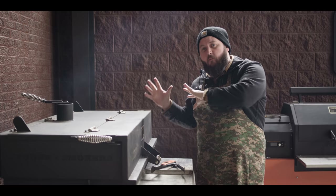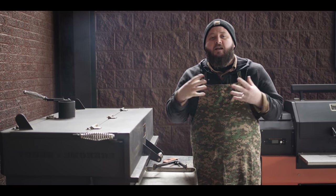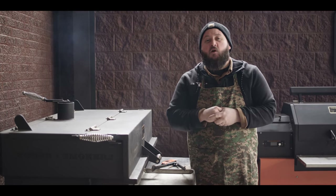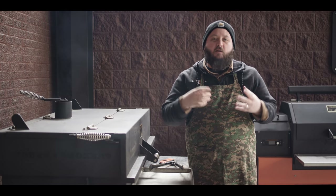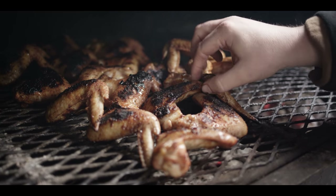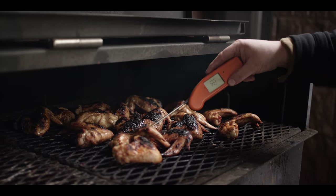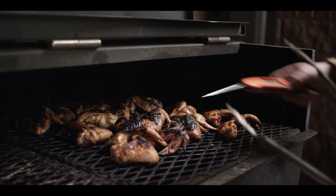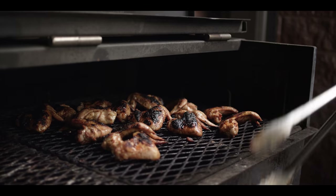We've got all the char we need on the chicken wings, so I moved them off to the side away from that direct heat. Now we're looking to increase the internal temperature without getting any more color on the outside. When it comes to wings, I really like to take that internal a little bit higher than chicken breasts — much like dark meat. Really that 175 range is just right for me. That's where you really start to get the velvety mouthfeel and that meat just wants to pull away from those bones — the perfect bite on a chicken wing. These are right where we want them: 174, 175, beautiful color. Temperatures are up, we're gonna pull them off.